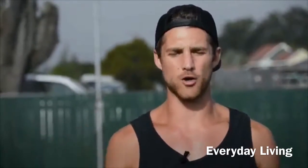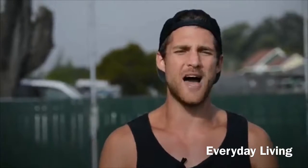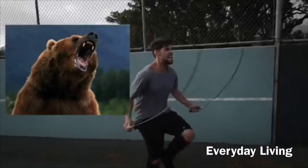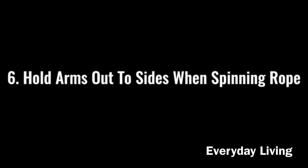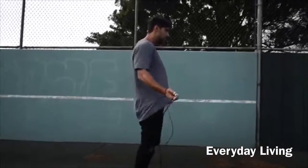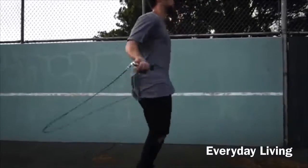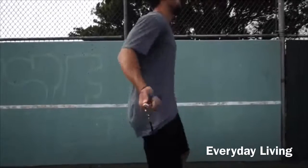Step five: make sure you go all-out with your effort. If you're jumping rope at a moderate pace, you might get some endorphins going and feel okay, but we're here to lose weight and remove body fat. Imagine there's a bear running behind you and you need to jump rope to escape it. Spin that rope as fast as possible to remove as much body fat as possible.